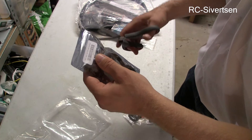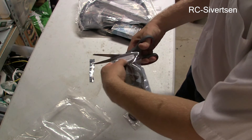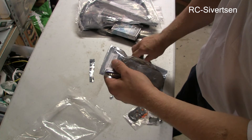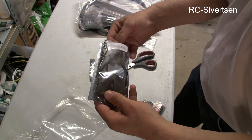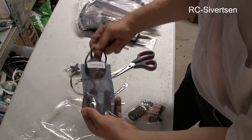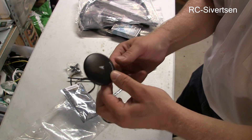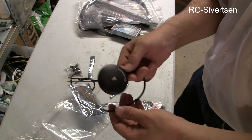And then we have the U-blox Neo M8N GPS with compass. This one is going to be exciting to test, because it takes both the American and the Russian satellites. So it comes with all the cables and a stand — that was nice. So this is the new GPS and compass. It's going to be very exciting to see what kind of precision I will get.